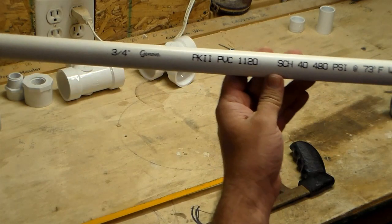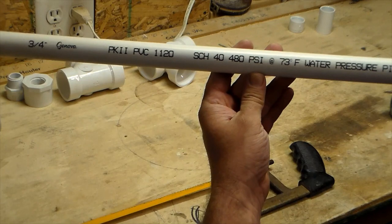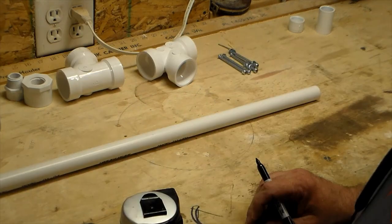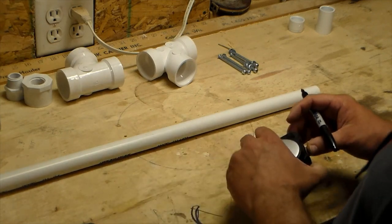For the first piece we're using three quarter inch PVC schedule 40. This is what we're going to cut the initial base out of. Let's get ready to measure out and cut the base.